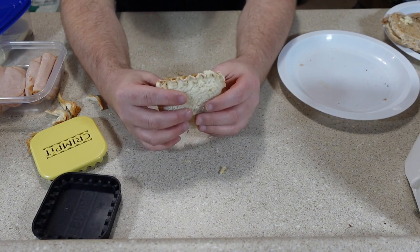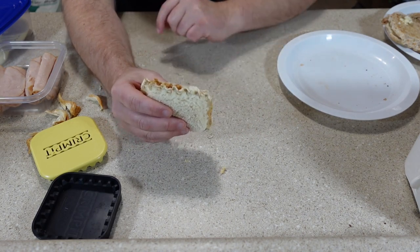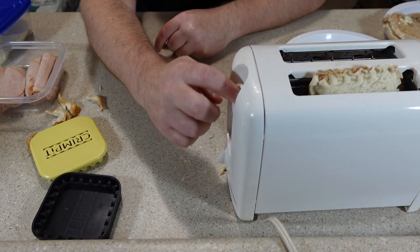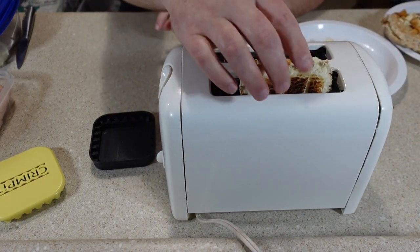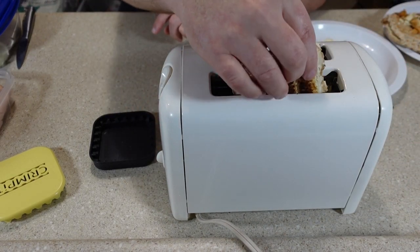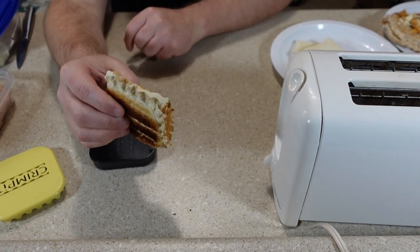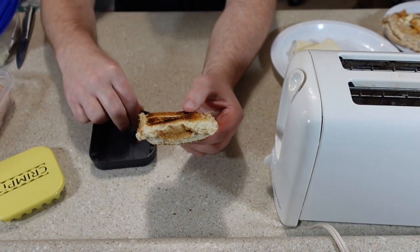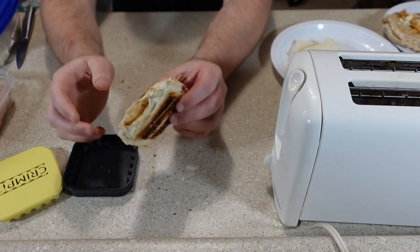I went ahead and toasted this since I already had it made, leaving the part that didn't quite crimp at the top and turning the toaster down a little for the white bread. The places that were crimped properly did just fine, so I can't really hold that against the Crimpet since this isn't really the kind of bread it was designed for.